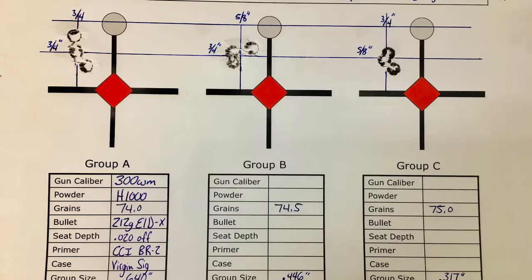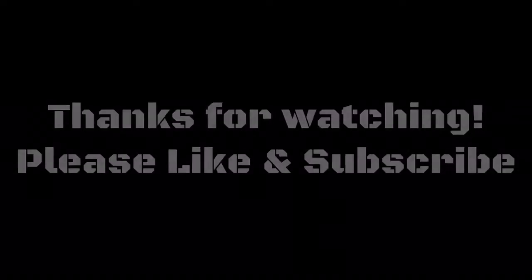He goes a lot more in depth on the test, and there are some variances based on whether you are working up a load for a short action, long action, or magnum calibers. We plan on doing a few more videos where we will be verifying the consistency of the load, maybe seating depth adjustments and long range accuracy. So please stay tuned for more.